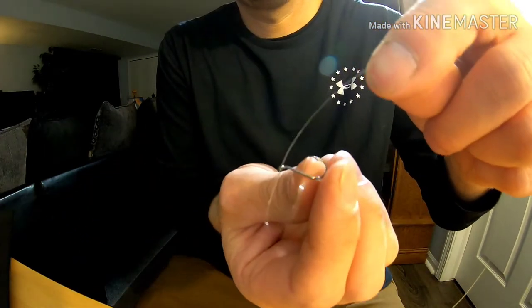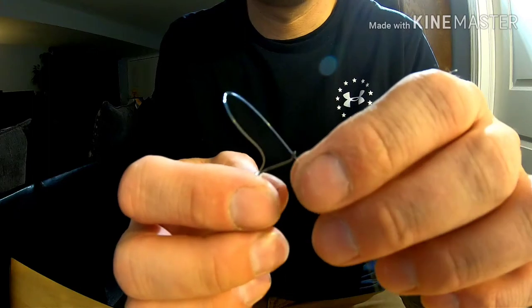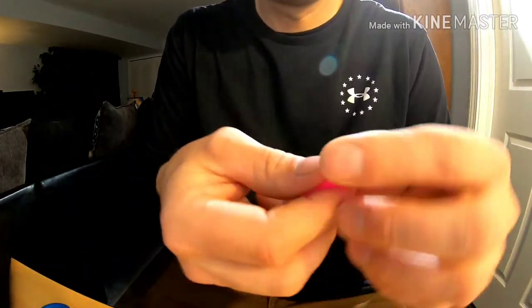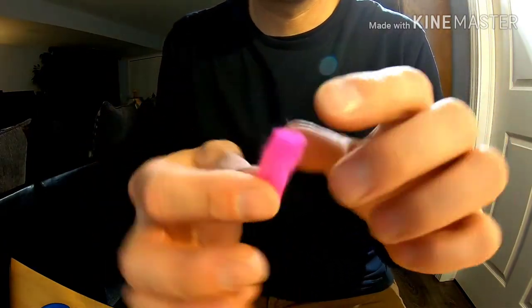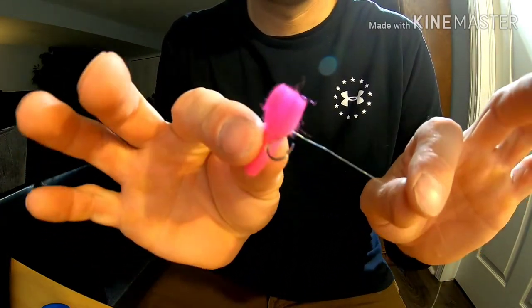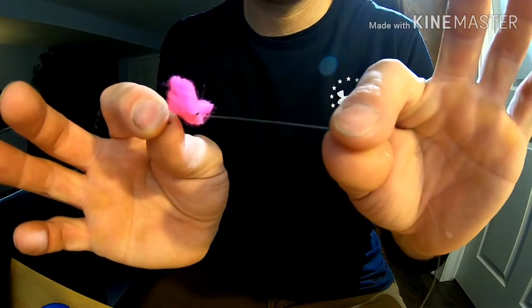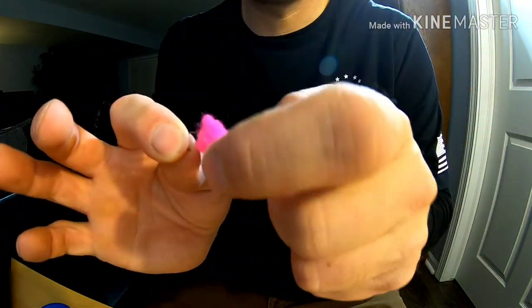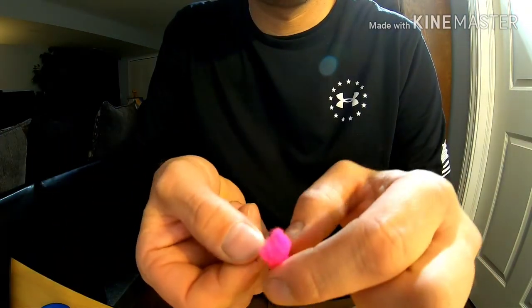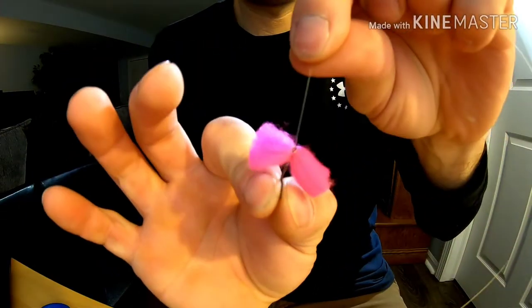After sliding the snell back on the hook, you have this loop — that's what it's going to look like. I know it's probably hard to see; I don't have any bright colored line. Now let me grab the yarn. I'll use about a one-inch piece. Take the hook, put that yarn through the loop, and pull. The line going to my rod right here — pull that tight, grab the hook, take my thumbnail and push that snell all the way up.